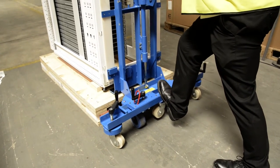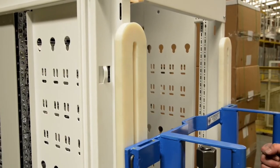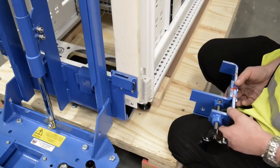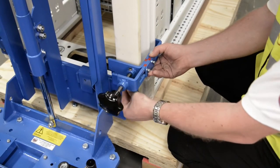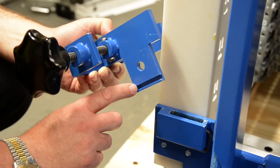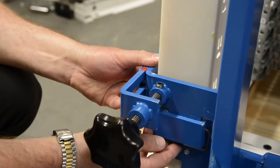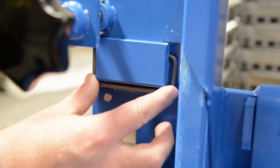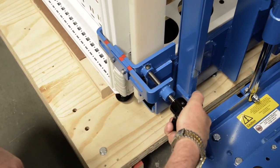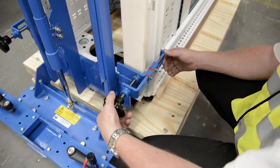Ensure that the scoots unit is centered within the width of the load and that the nylon runners are in line with the frame uprights of the data enclosure. Fit both bottom adjustable clips to the scoots unit by hooking them around the frame upright of the data enclosure and inserting the tang on the clip into the slot on the scoots unit. Once fitted, push the locking mechanism into place. Clamp the scoots unit to the data enclosure frame by turning the black handwheel on the rear of the adjustable clips in a clockwise direction.